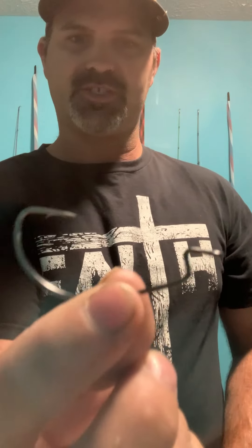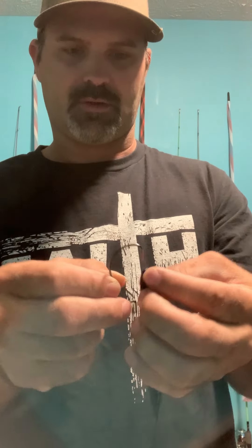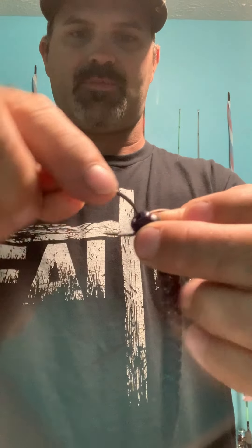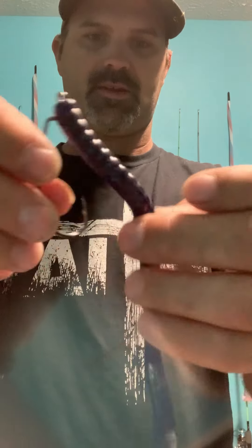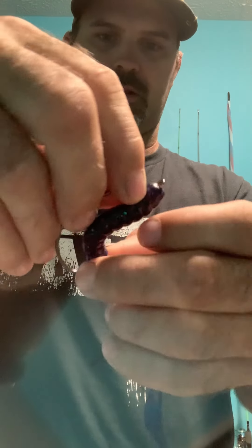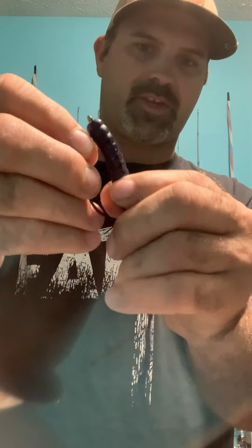That's the offset worm hook. The EWG is the same deal — the only difference is the top of the EWG hook is almost directly aligned with the line tie. I do it the same way: go down to the bend, pop it out, come through, spin, and pop it over the eye. Go as close as I can to the eye, gauge it, and pop it through — just like that.